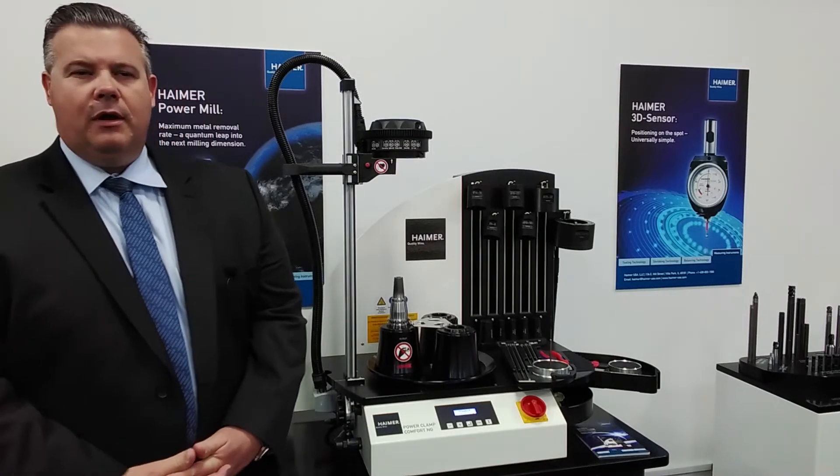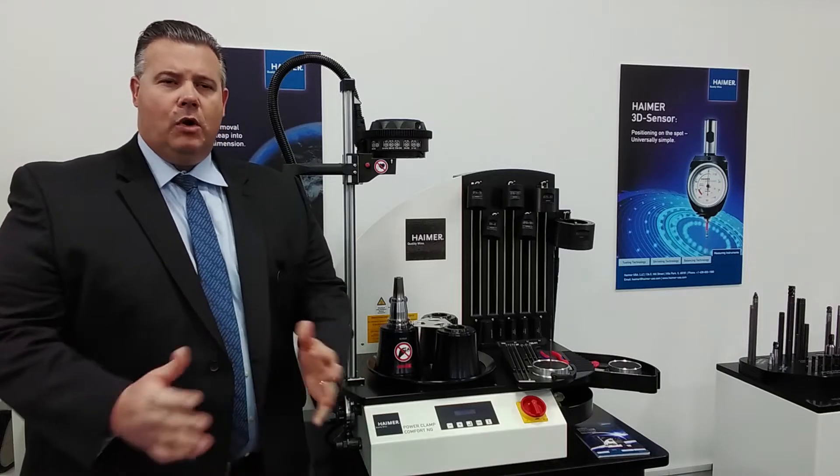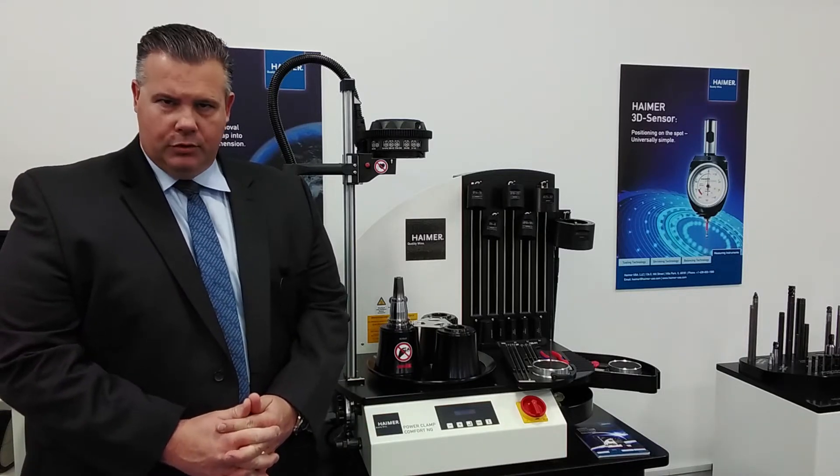One of the most common questions we get from customers, either at a trade show or on a sales call, is: what do I do if I break a cutting tool in a shrink fit holder? How do you get a broken tool out?